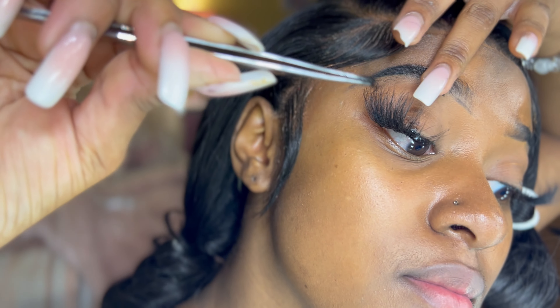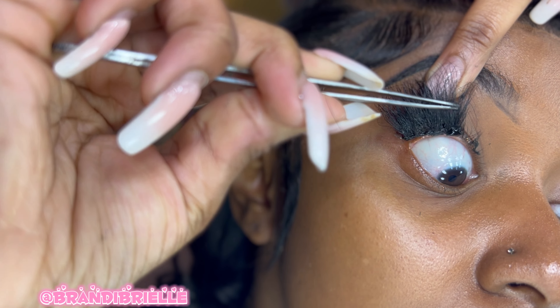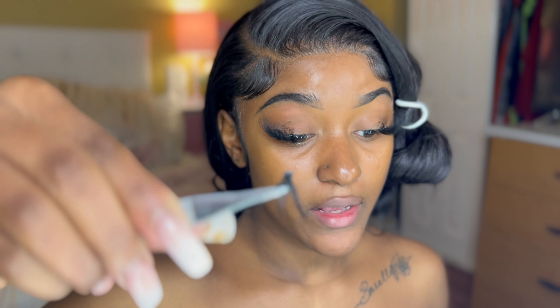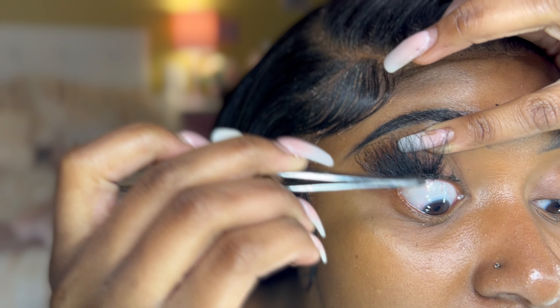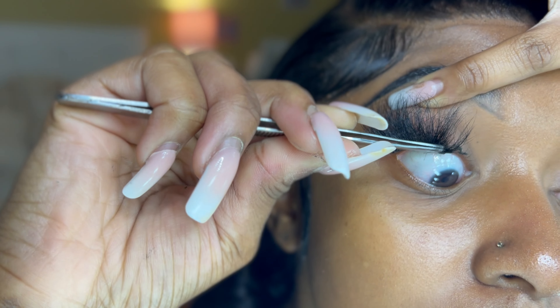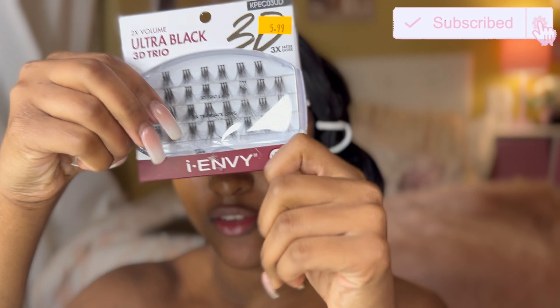I'm on the last two. That did burn right there. This is the last one — pressing and holding it. I've now applied all the strips from the lash and they look really good. Now I'm about to go in and do the front part of my eyes with these fillers, filling them in as much as needed — probably two pieces — and then I'll see what I need after that.